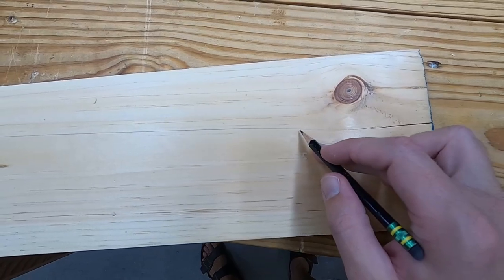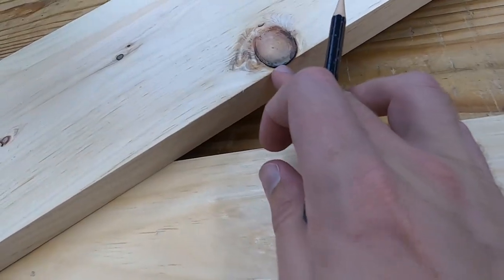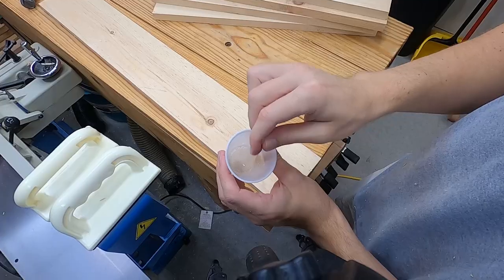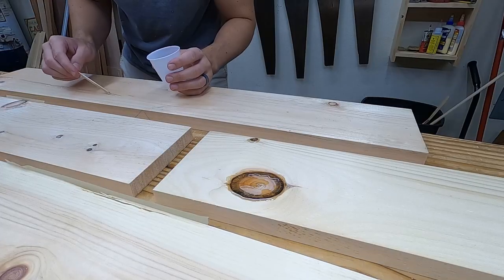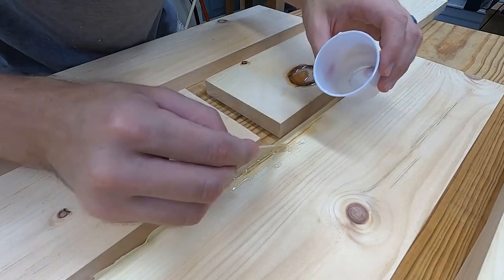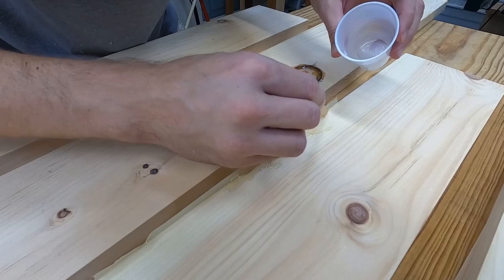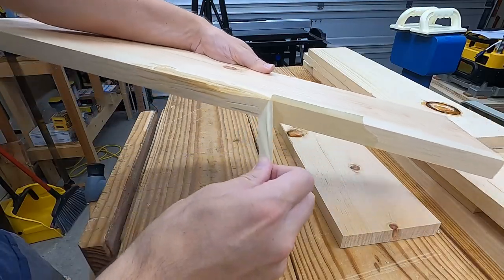The crack that I thought was just a couple inches ended up running way down this board. I was also using some wood with some pretty gnarly knots, so I decided to tape everything up and hit it with some epoxy. I drip it into all the deadwood knots and down the crack, and I also have this edge that really needed another 3/8 inch ripped off, but I'm just going to shore it up with some epoxy.